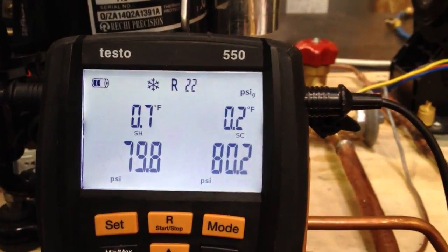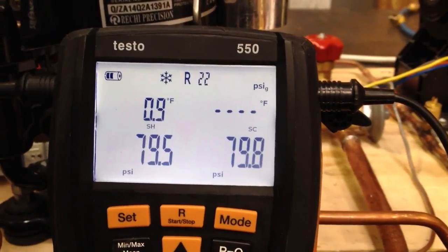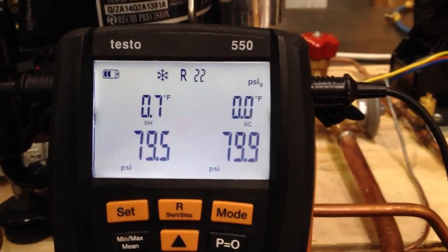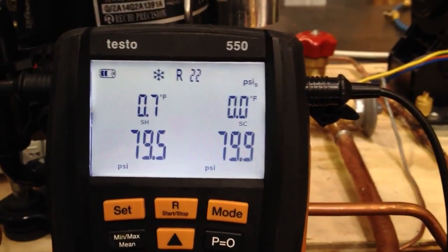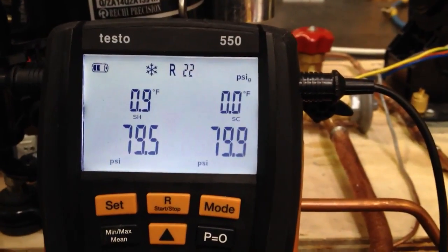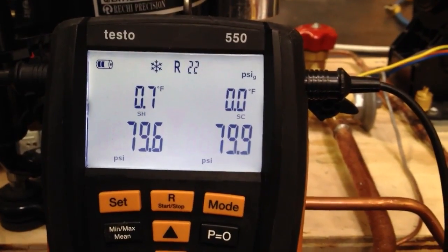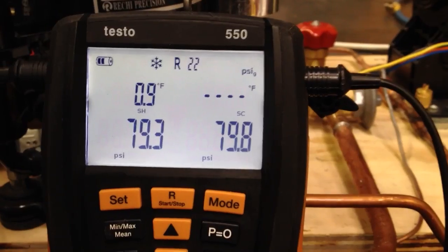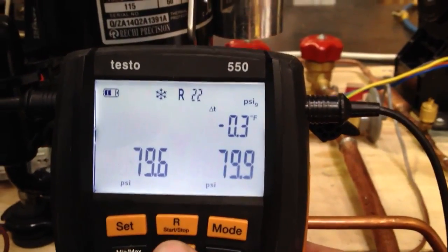A little bit closer to saturation temperature, with very minimal influence from outdoor ambient temperature on those clamp probes. You can see this thing is running right there. The reason we're seeing sub-cooling come to zero is because we're literally falling into the point where there's no superheat, no sub-cooling — it's right there. It's one tenth of a degree — more than one tenth of a degree — of being nailed on the saturation temperature.